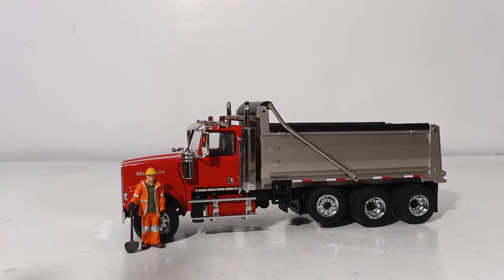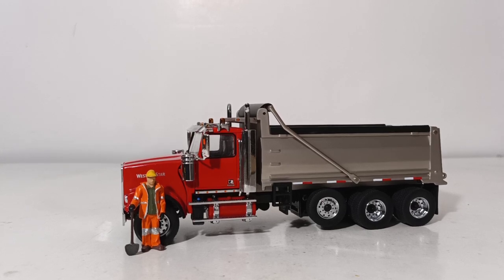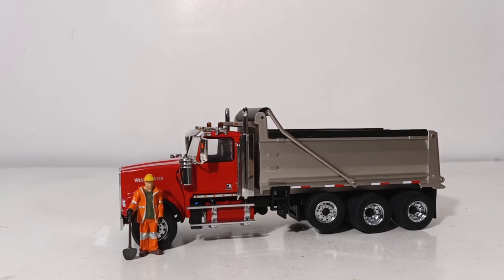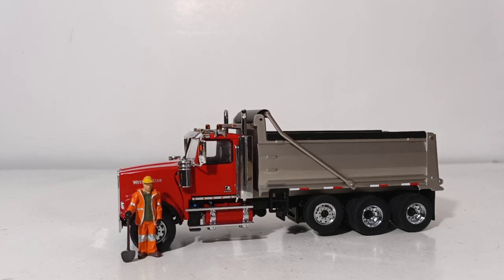Welcome collectors and hobby enthusiasts. Thank you so much for joining me for another DieCast Emporium video. Today's video is going to be very similar to the video that I filmed yesterday, and that is the top three models that I would recommend a new collector get when they join our hobby.